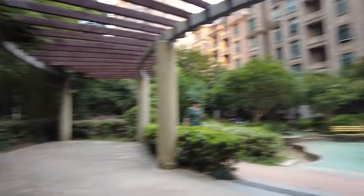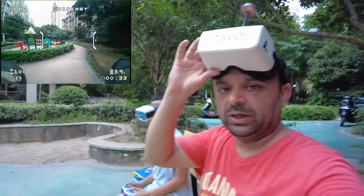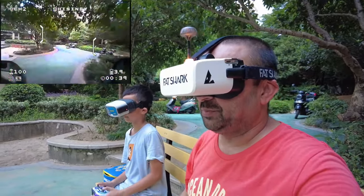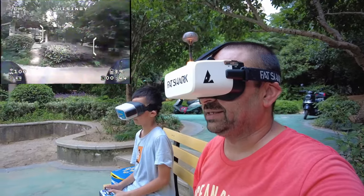Look at that. Mashallah, he's doing a very good job. Wonderful, actually. I'm just gonna hold the camera here and watch his FPV feed. Mashallah, beautiful, Hadi. Look at that. Mashallah, beautifully he's handling that.